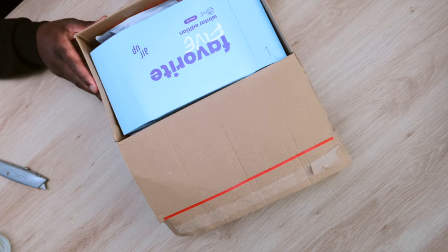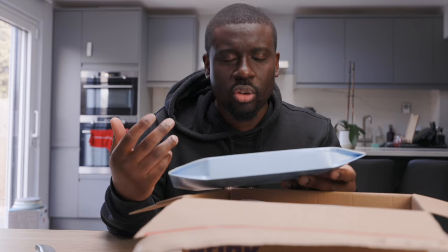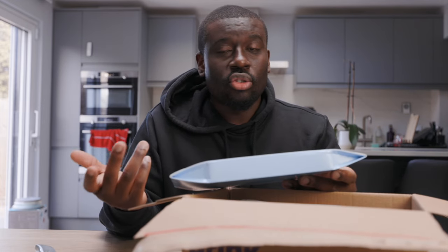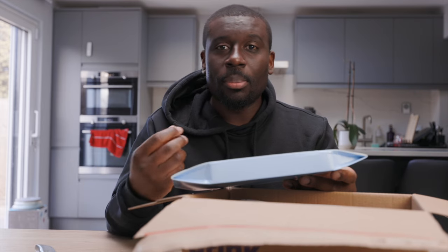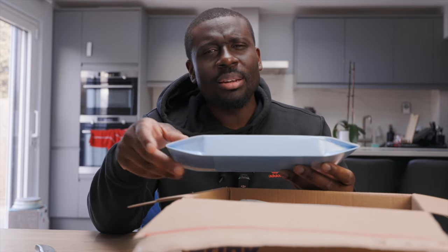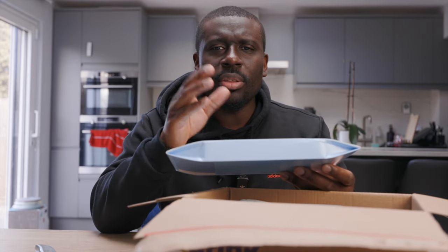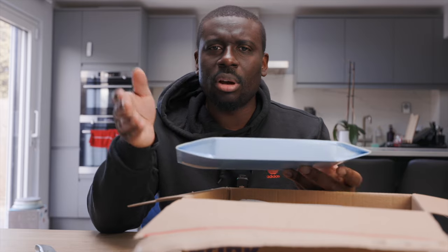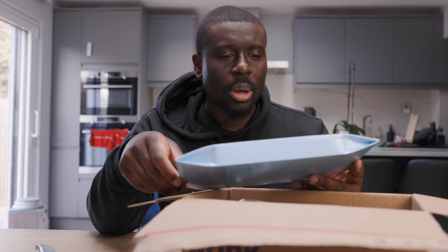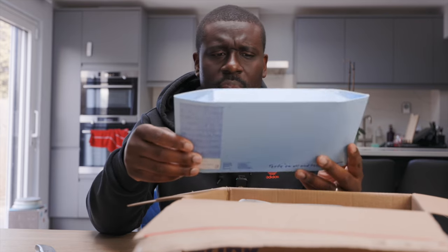Essentially what AirUp is, it's a water bottle that tricks your mind into thinking that you're tasting a drink when really you're just drinking water — it's the vapour that makes you think you are drinking a flavored drink. I think probably the reason why it's split is that some people have a stronger sense of smell than others. I'm just hoping I'm one of those people who do have a strong sense of smell — I think I do.